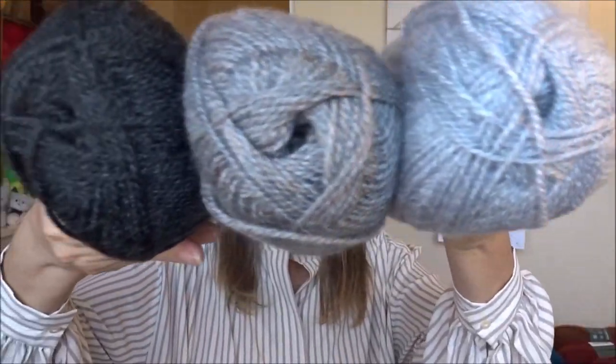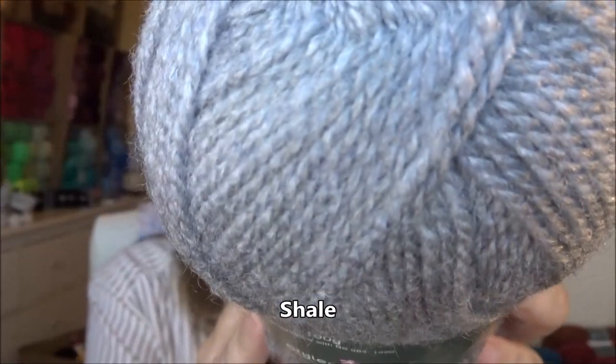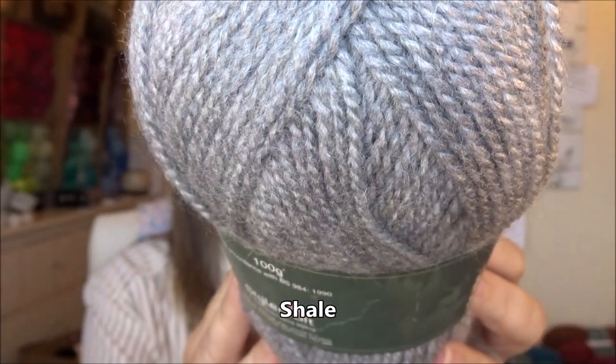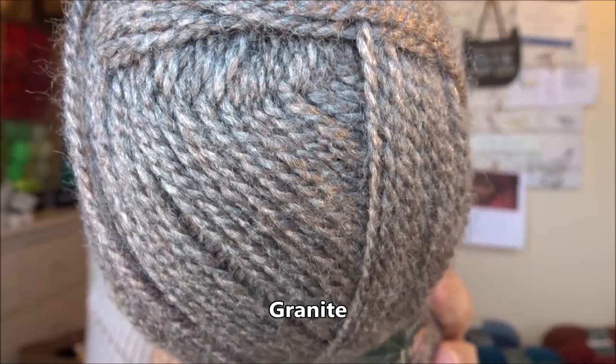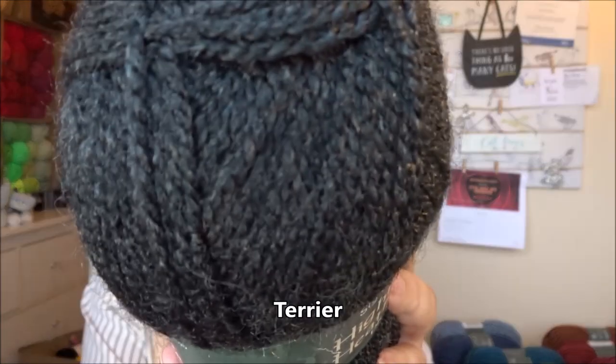Now we're down to the final three, which are the greys. This one is called Shale. Then we have Granite. And lastly we have Terrier.